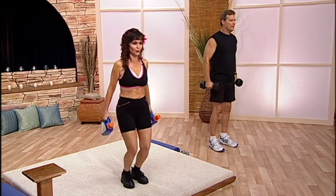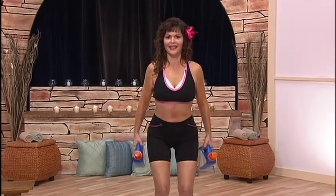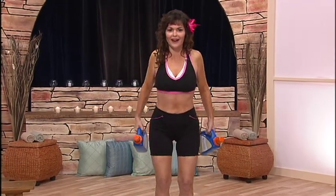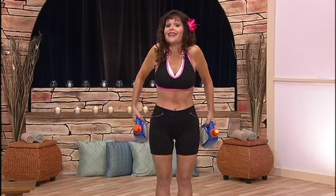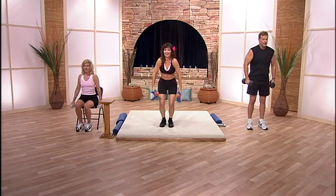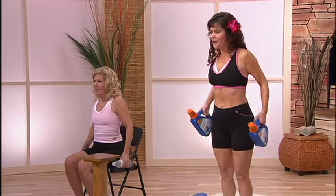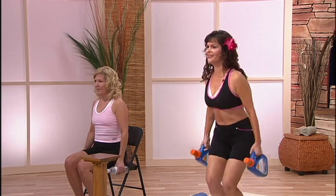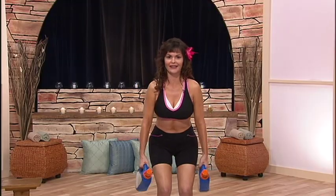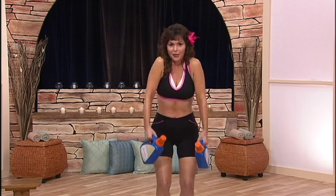Now we're going to rotate your shoulders. We're going to do ten of these, then back the other way. Keep rolling your shoulders in a circle. Increase that blood supply in your arms and turn your body into a fat burning machine.